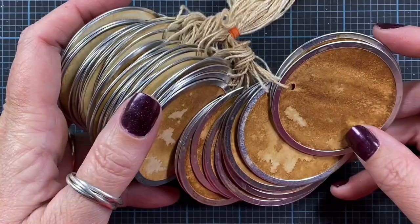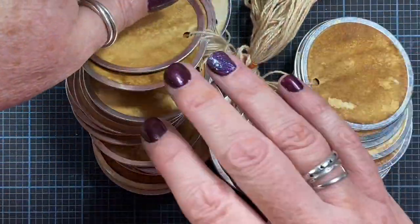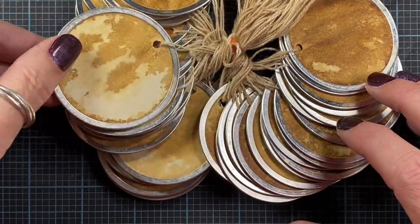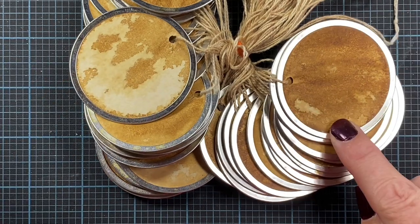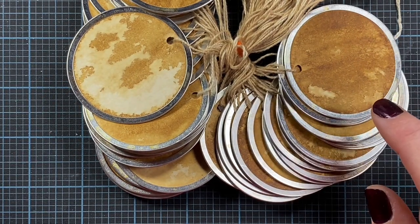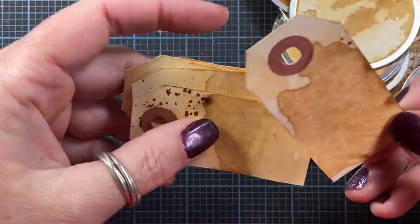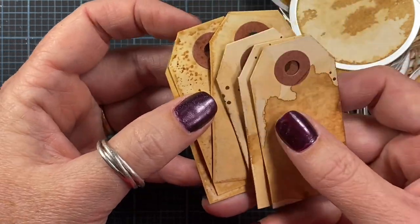These tags have been tea-dyed in instant tea. You can use regular tea, but I prefer instant tea because I get a little bit more bang for my buck, and I really like the color that this particular tea produces. Here's an example of the two-and-a-quarter-inch tags that I make, and here are some manila tags that I've tea-dyed using the same process.